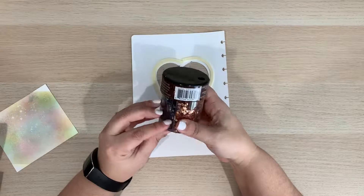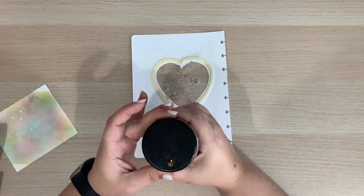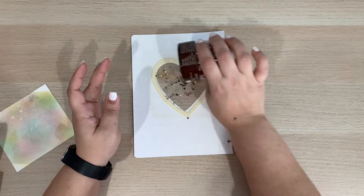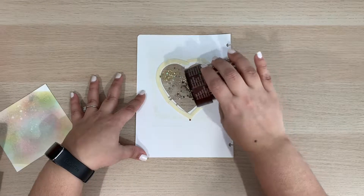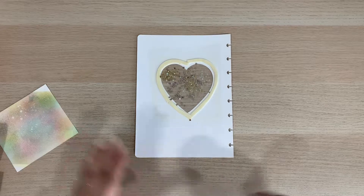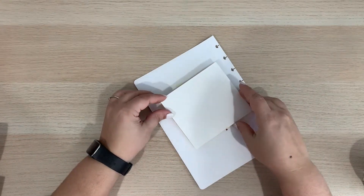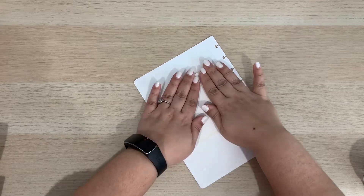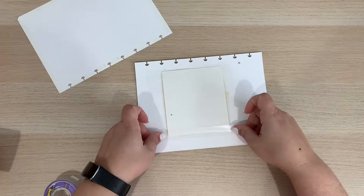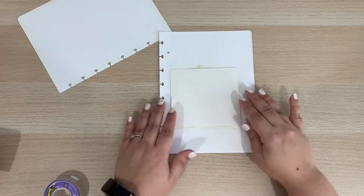Once the double-sided foam tape is in place, it's time to add the embellishments. I am using this container from Michaels which has tiny cutouts of hearts and stars — I thought they went well with the theme. Once the desired amount of embellishments is placed in my window, I'm going to add the watercolor paper on top. Since the border is double-sided, your background piece will stay put. I also like to add Scotch tape to the four sides of the background paper just for reinforcement, so I am certain that the tiny embellishments are staying in the window and not all over my bullet journal.